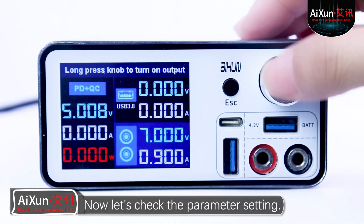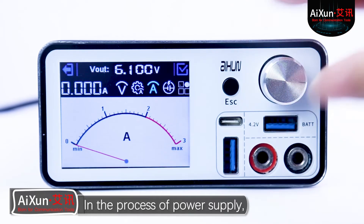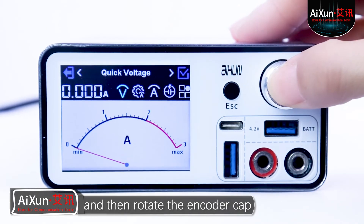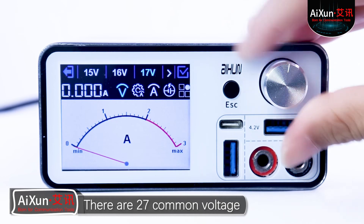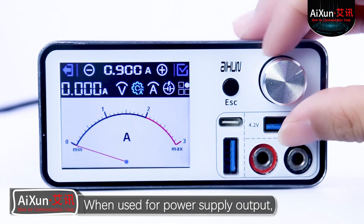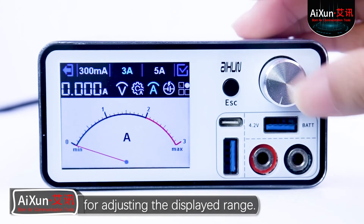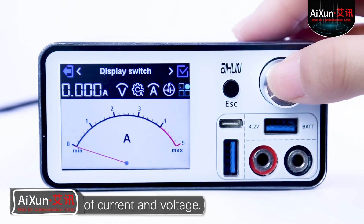Now let's check the parameter settings. The rotary encoder cap adjusts the output voltage in units of 0.1V by default. In the process of power supply, the output voltage can be adjusted at any time by the encoder cap rotary. We should press the encoder cap to confirm the current voltage, and then rotate to select the function setting. The first is fast voltage setting: there are 27 common voltage parameters for maintenance, and we can rotate to efficiently choose common output voltage between 0.5V to 4V. The second is maximum output current setting: it will alarm when the current reaches the set parameter. The third is current range setting for adjusting the displayed range. The fourth is burning, for turning on the burning function. The fifth is current display mode for switching the display mode of current and voltage.